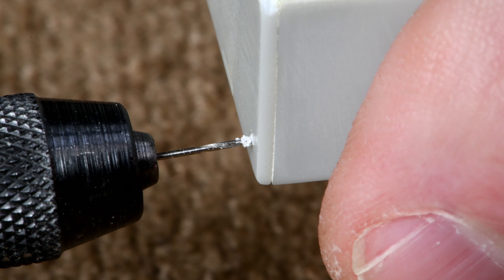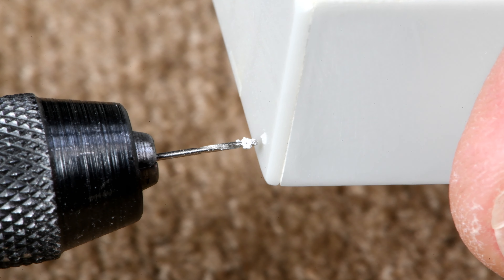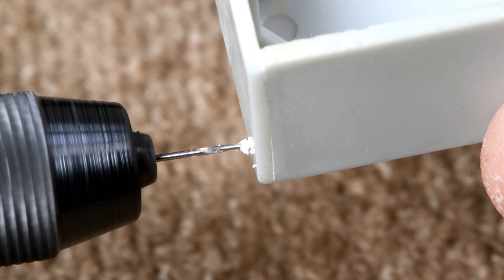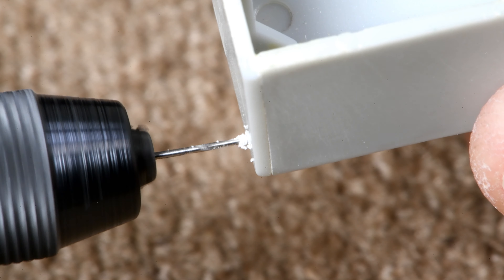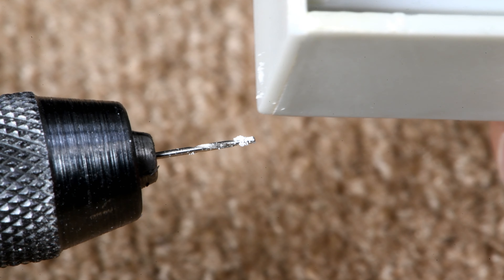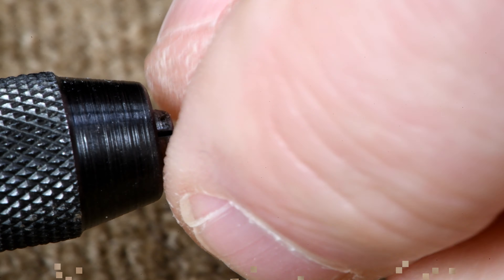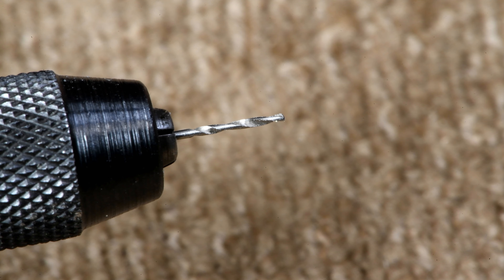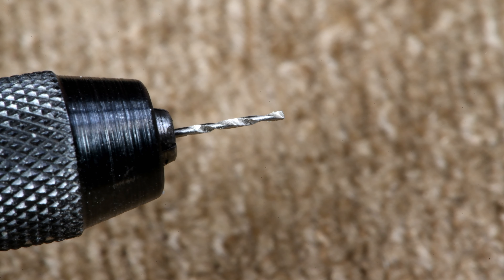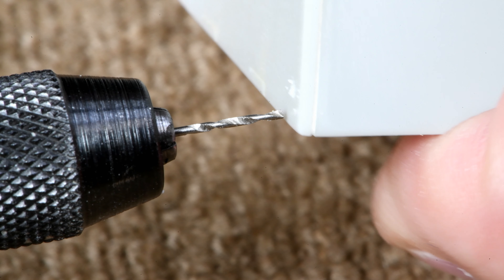It seems to me this should have gone through a long time ago because I'm pressing pretty hard. I think I concluded that one of these bits was not sharp, and I've got a feeling this is it. Let's just keep going. Okay, that's terrible - I should have been through a long time ago. I'm going to switch bits. This bit here looks a little better. It's 23 thousandths; the other was around 18, so this one is a little bit heavier than what I want, but let's continue on.